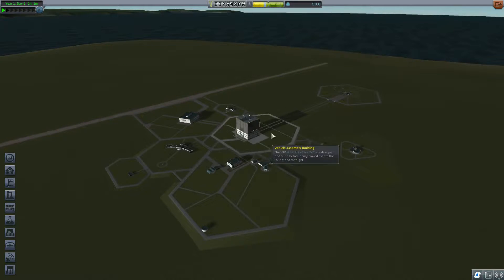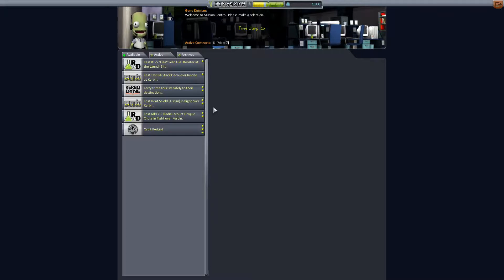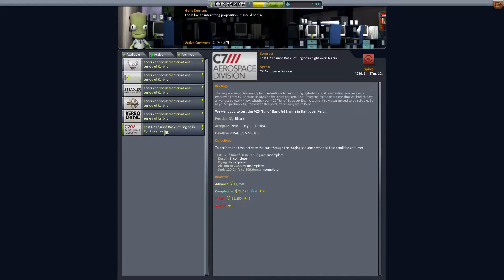Hello ladies and gentlemen, and welcome back to Downtown Astronomy. We're continuing our series with Kerbal Space Program. Since last time, I have gone ahead and taken all of these focused observational surveys. We have over 4 years to complete them, and we also need to test the small jet engine.